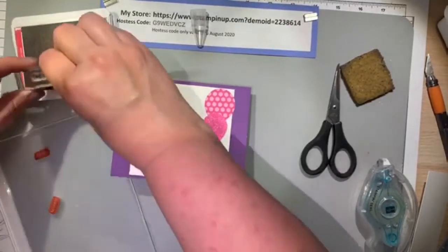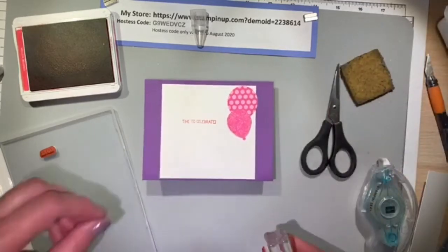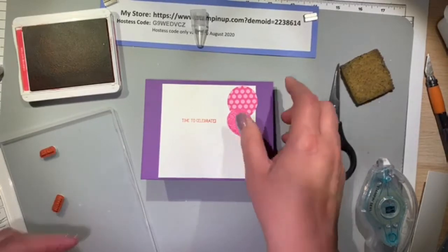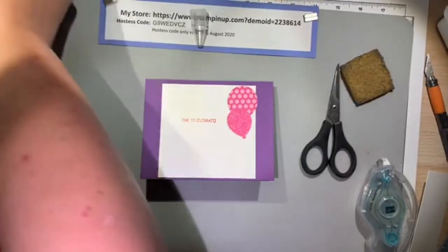Those are my gel writer glitter gel pens — I bought a big bunch of them from Amazon. After I adhere the balloons down, I'll create little bows on the nozzles of the balloons and then do curly-Q streamers all the way down.